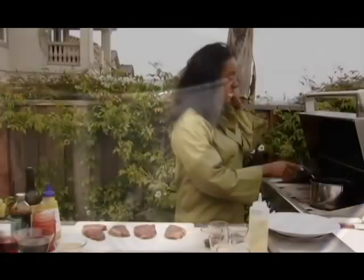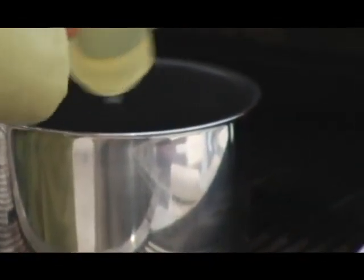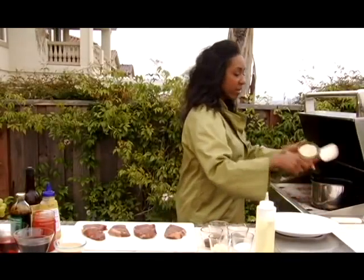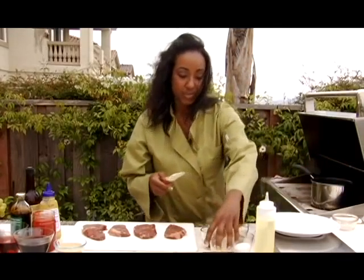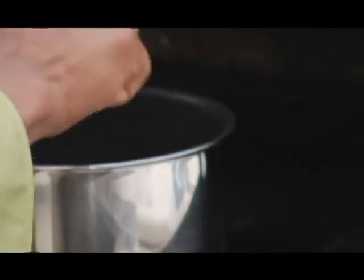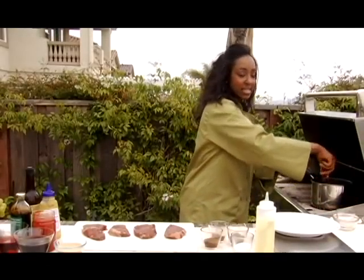I have a pot heating up on the grill. I'm going to do the sauce right on the grill. To it, I'm going to add some canola oil and some chopped up onion, very fine — as fine as you can get it — and about two cloves of garlic. You want to let this cook until they're clear, the garlic isn't burned, but the onions are nice and soft.